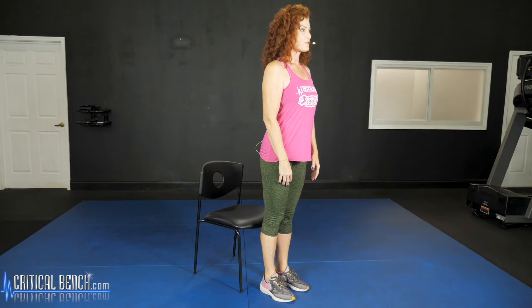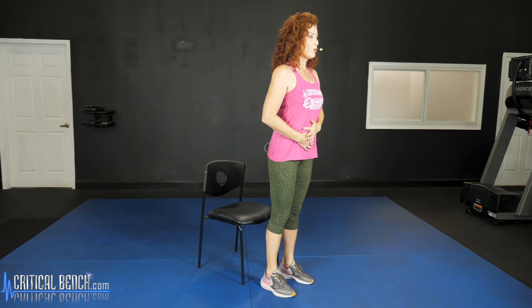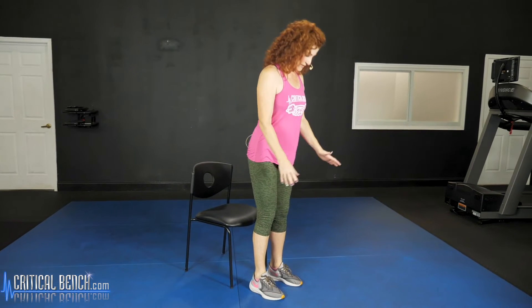Coming up nice and slow. Now if you find that you're a bit wobbly, you might need to widen your stance a little bit, which is absolutely fine. Coming up again — you're using some core muscles, so that's going to help bring some strength there. Lower down; it's a controlled sit. Don't fall back into your seat. Stay straight. So that is your basic sit to stand — on to the next exercise.